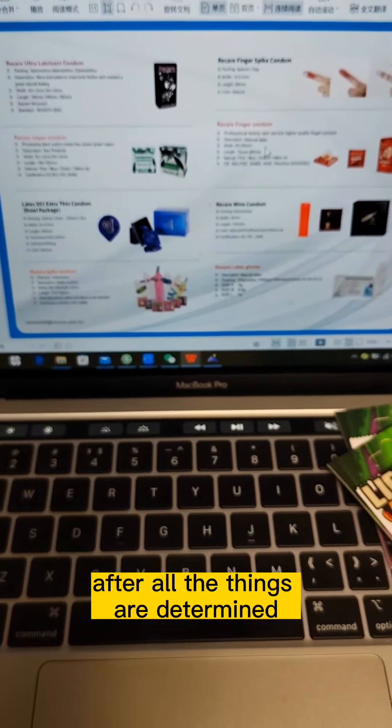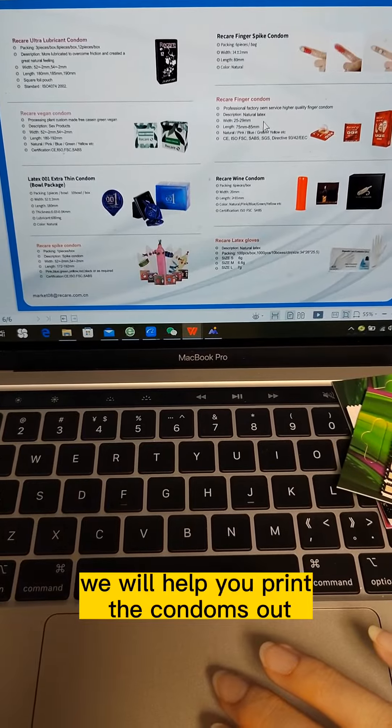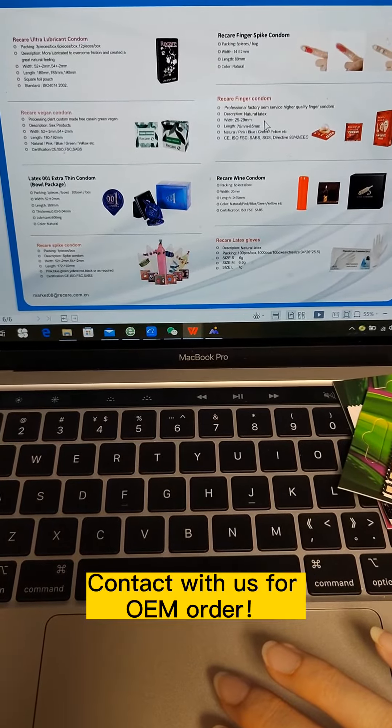After all these things are determined, we will help you print the condoms out. Contact us for OEM orders.